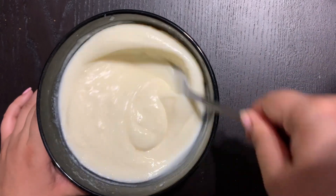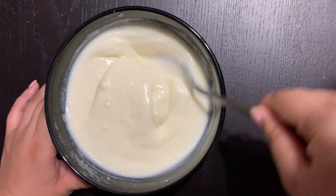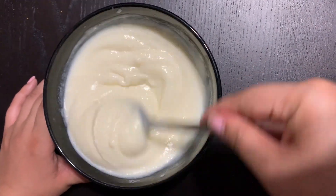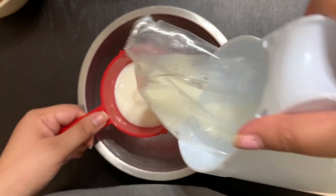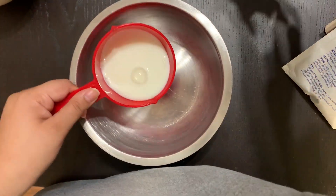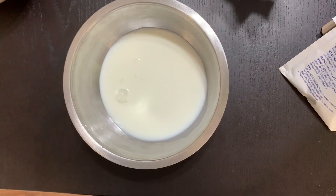Same thing for the vanilla pudding: two cups of milk and the vanilla pudding powder, and mix. A nice trick for the whipped cream is to place the bowl you're going to whip the cream in into the fridge for about five minutes first.